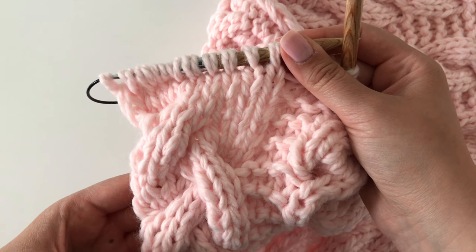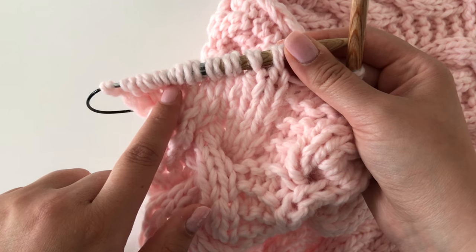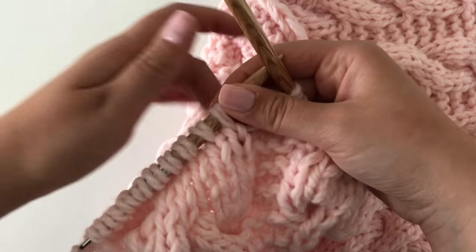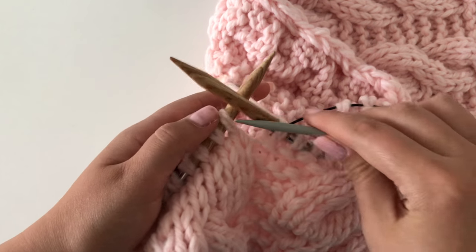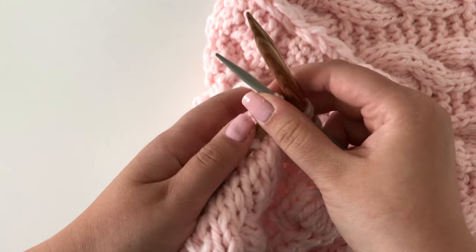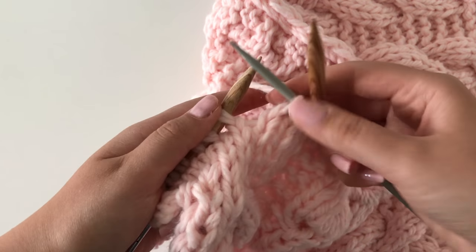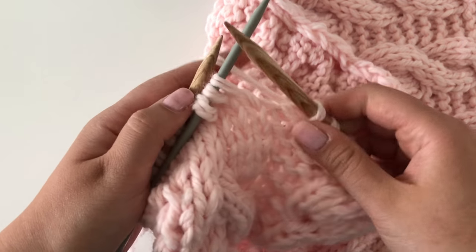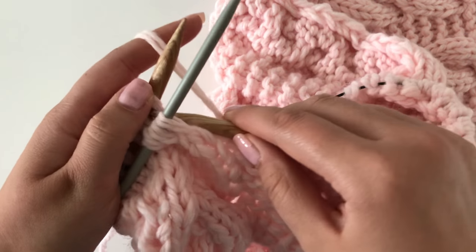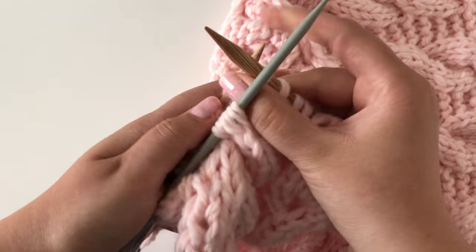On the other side of the piece we will do a cable six front on the first six stitches of the braided cable. As previously on row four there was a cable six back on the last six stitches, so you will slip three stitches onto the cable needle, this time leaving it waiting in front of the work while you first knit three stitches, then knit the stitches waiting on the cable needle.